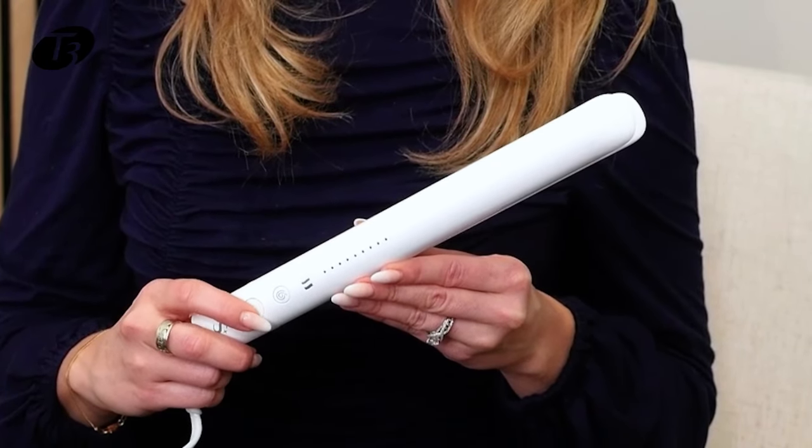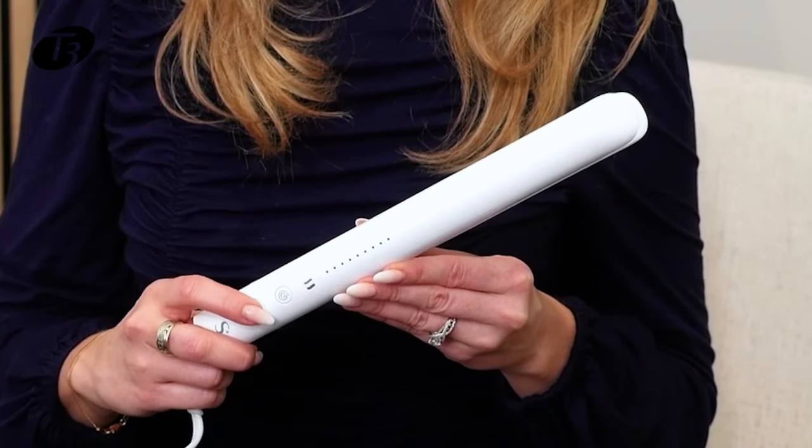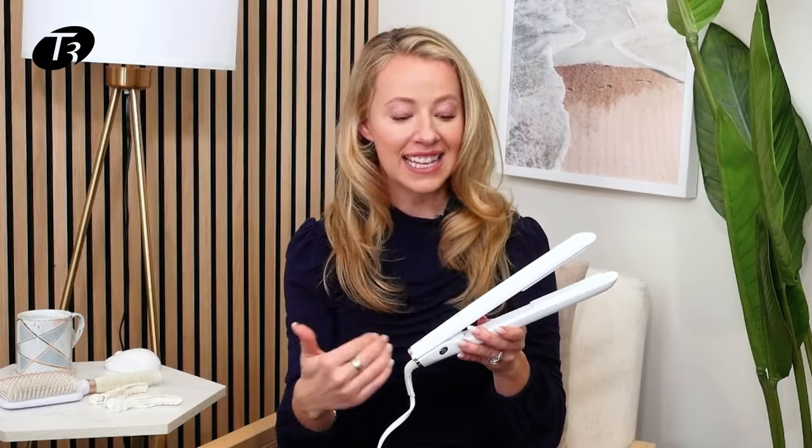I have fine hair, so I'm going to press the power button to toggle through the texture settings until it's on fine hair. We'll wait about three seconds and the tool will heat up. The heat setting it's on now is the optimal temperature to straighten your hair.